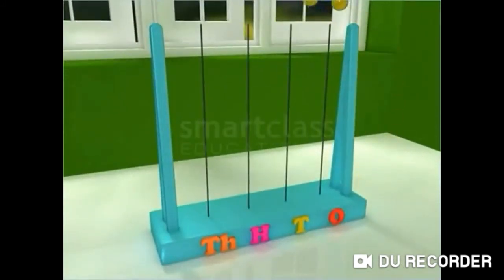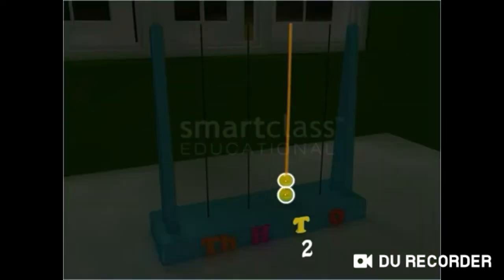Now, look at these beads in the abacus. Here, the beads begin at the 10's place. Thus, the number also begins at the 10's place, and it is read as 20. You can see that a number beginning at the 10's place has 2 digits.